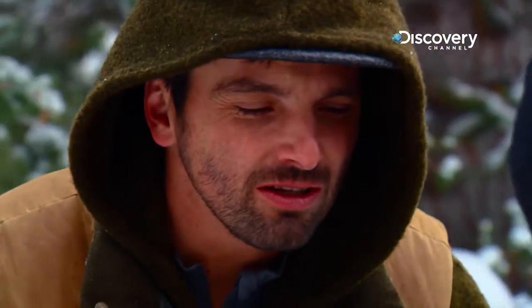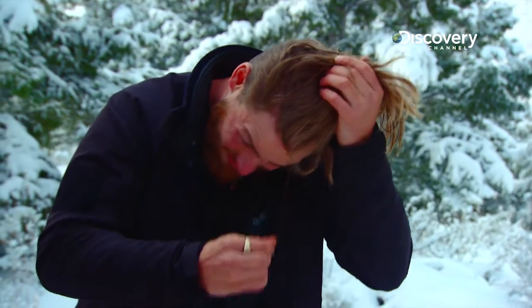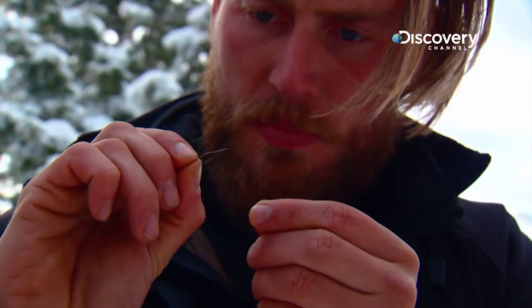In an ideal situation I would want to float that needle in water or oil, but I don't have those right now because we haven't gotten a fire to melt that water. So the next best bet is hanging it from my hair, and that will show me a north-south line.